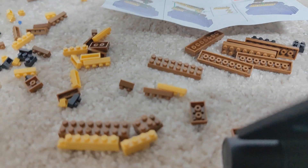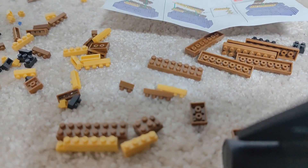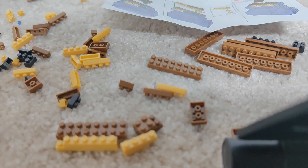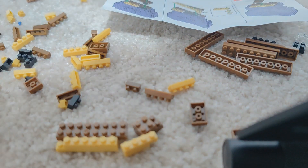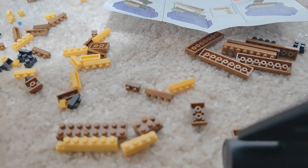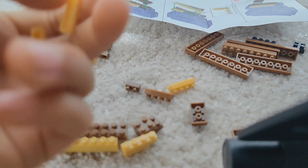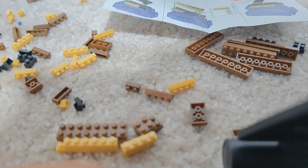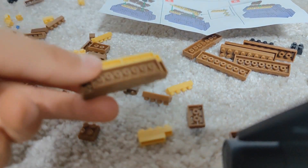Once I'm done — ok guys, let's move on to the second step. We need one of these little pieces and two 4x1 peach pieces. Now let's start building it. We found the network side piece — this is the front.